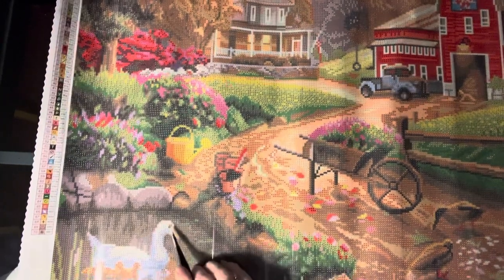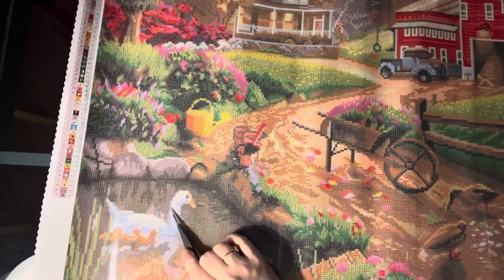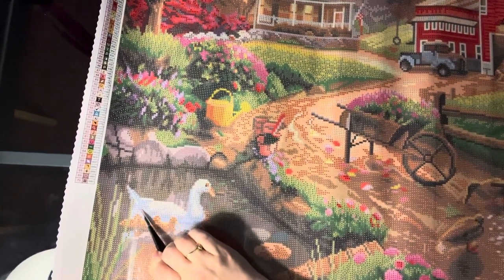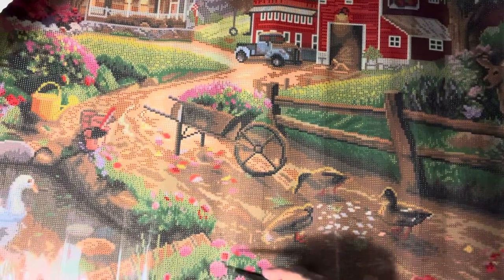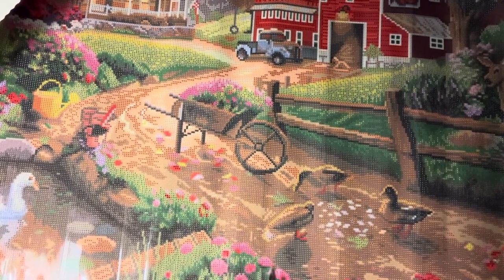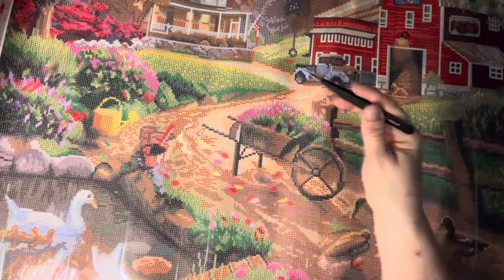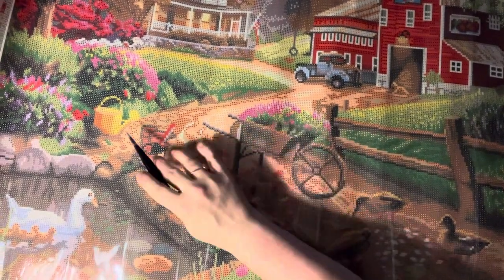Going across: color two is that bright bubblegum pink, and it's in these flowers right here, spotted throughout all of those flowers. There are also some fours — that's the purple — right in there. And then the yellow, color five — we've got fives in these little yellow spots here and there, and a bunch of them in this watering can.